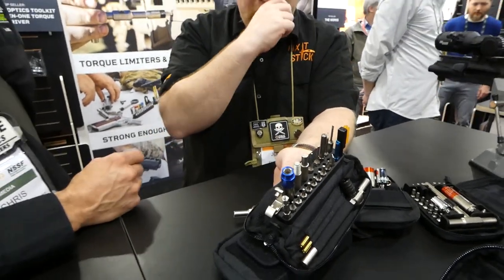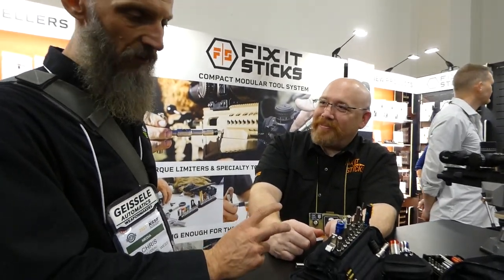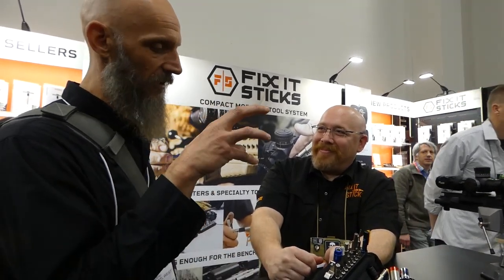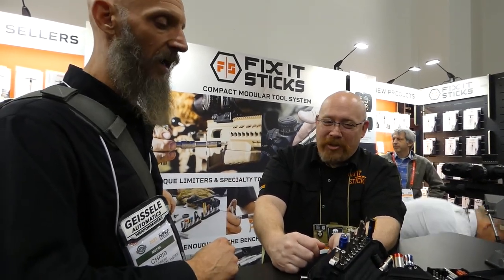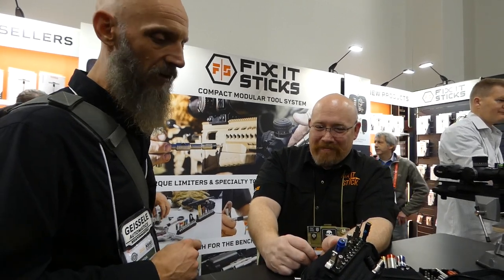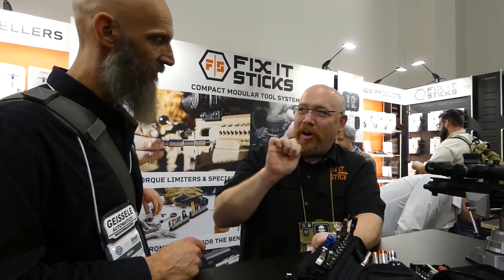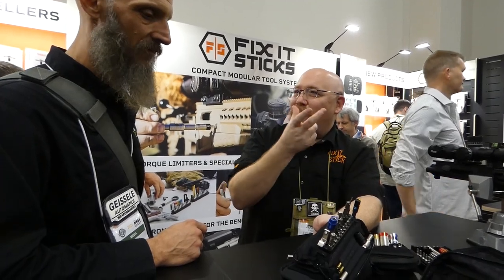It also includes channel liner installation and removal. If any of you have tried to install that channel liner — I gouged three of them before figuring out how to do it correctly; this would have saved me a lot. Once you get it in there and maul it going in, it's not easy getting it back out. Being able to remove it and then install it correctly is going to be really helpful.